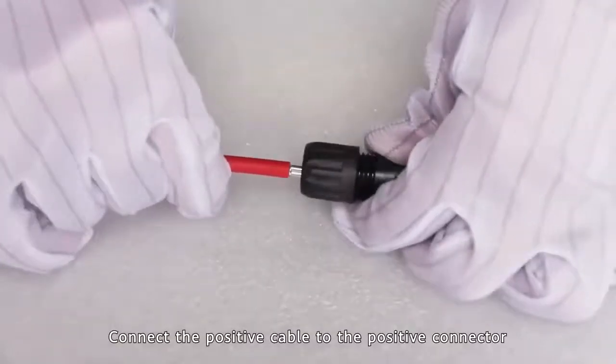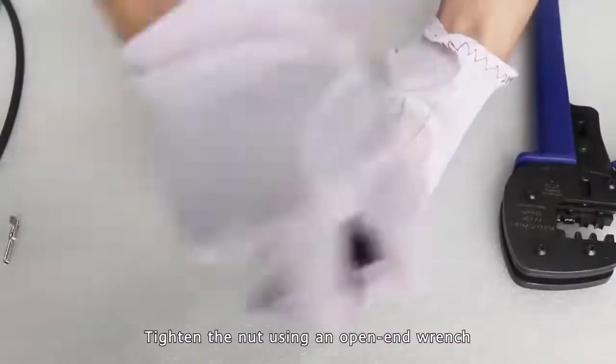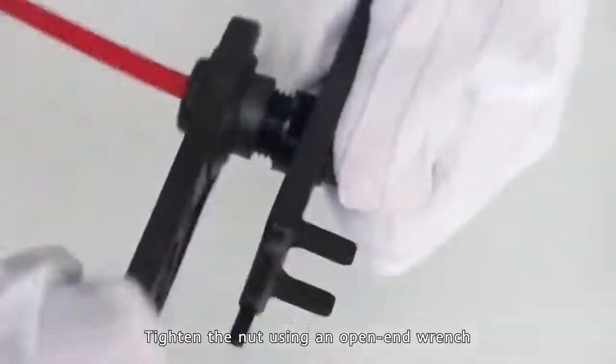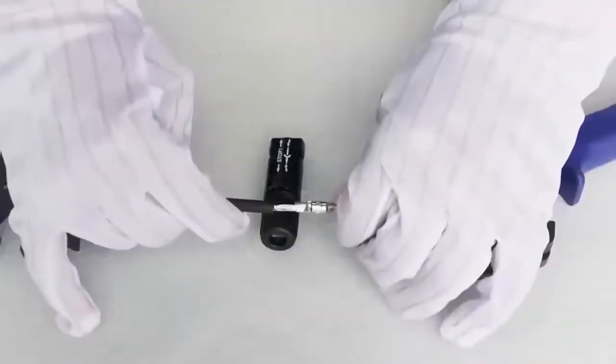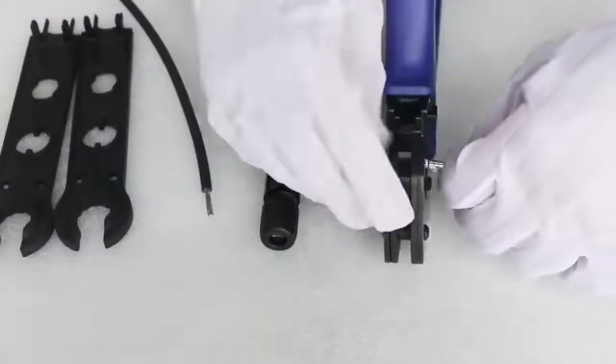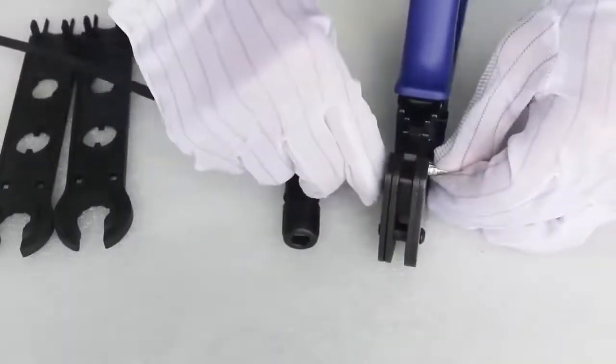Connect the positive cable to the positive connector. Tighten the nut using an open-end wrench. Connect the cable, connect the device, and connect the lines.